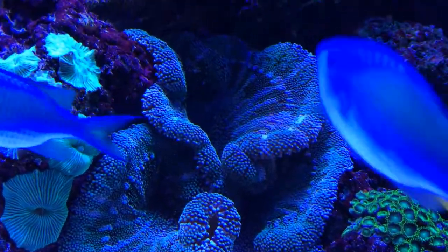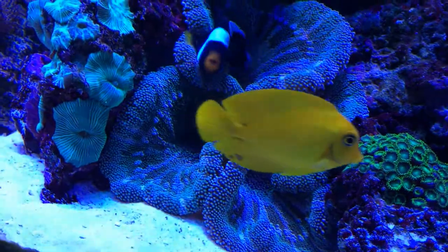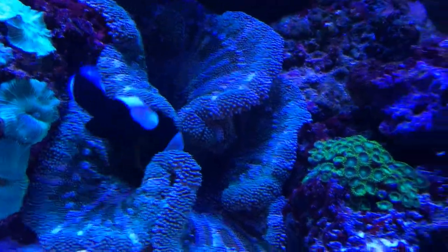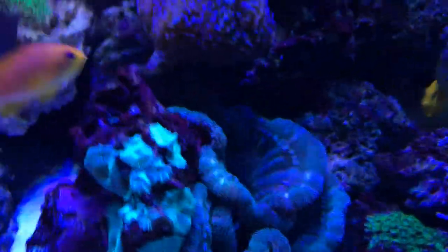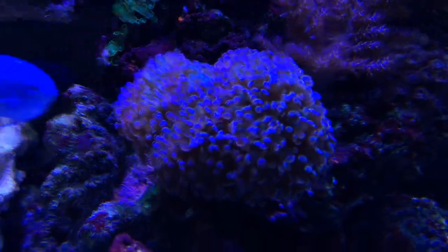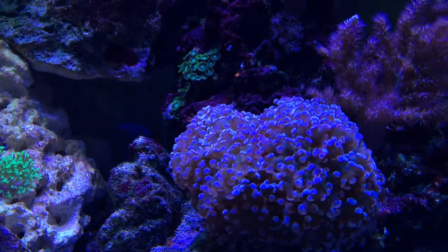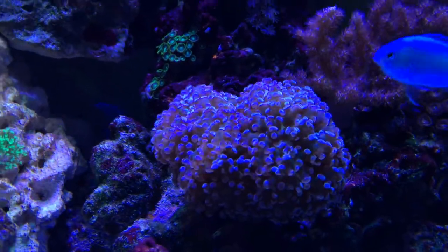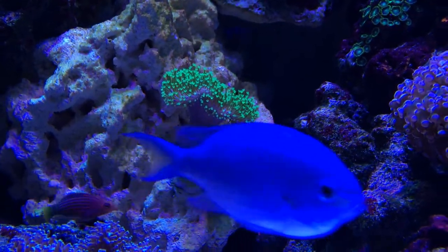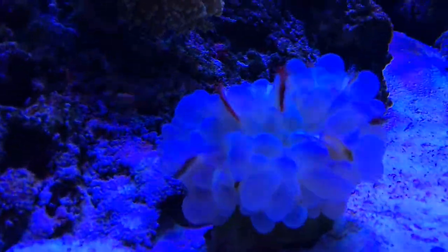The clown just loves to be wrapped up in the anemone like a blanket — it's really cool. At night he likes to hang out in this fold right here with just his head poking out, so the anemone kind of holds him in place. Anyway, the frogspawn is doing so much better than when I first got it. When I first got it, it was really transparent; now it's full of color and you can hardly see through it.